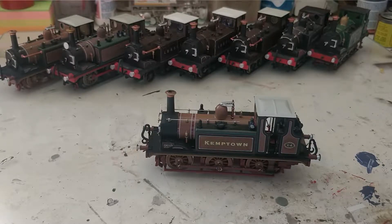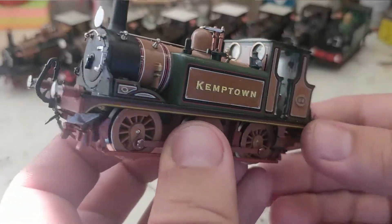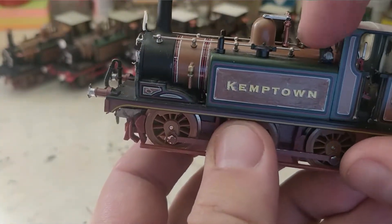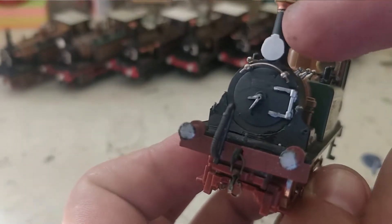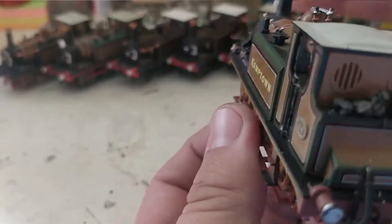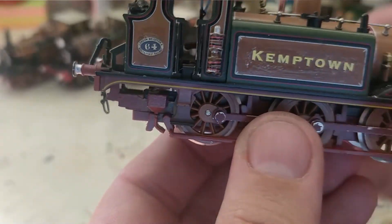We are here to do the roundup and review of this last weekend's live stream, which went very well. We got Kemptown named, final details done, Stroudly lamp fitted, headcoat discs, lamp irons on, real coal in the bunker, and she is looking rather wonderful.